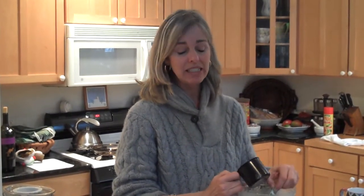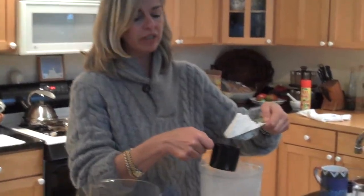Mariel's been having a little trouble with her pie crust lately, so I thought it'd be a good idea if we went through the basics just one time. And we're going to start with how we measure the flour, which is really important.